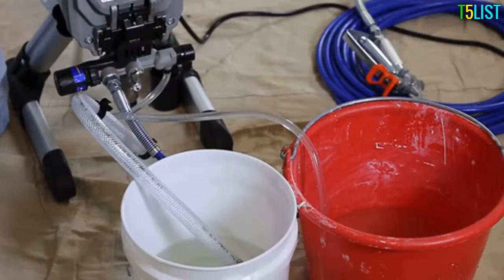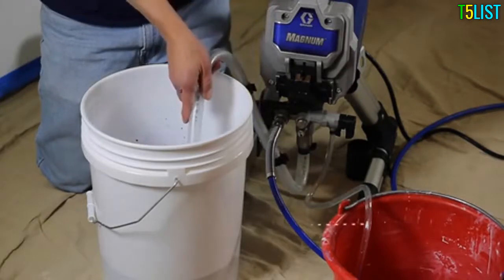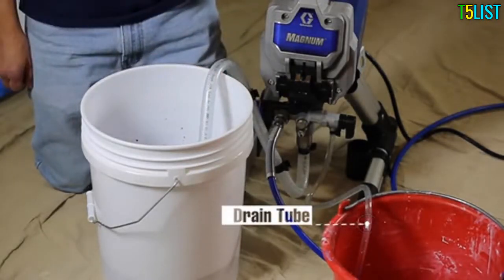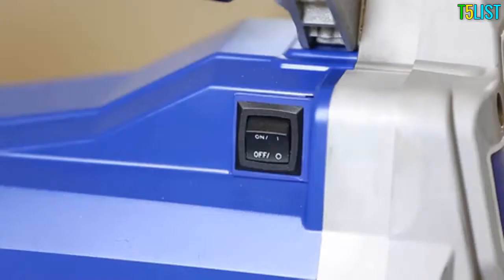Now submerge the suction tube into the paint pail, leaving the drain tube still in the waste pail. The prime spray valve should still be pointing in the prime position. Turn the power switch on.